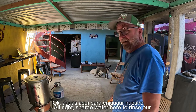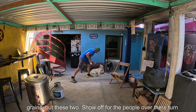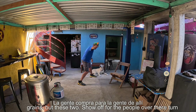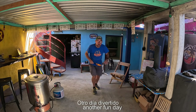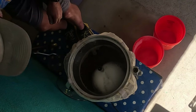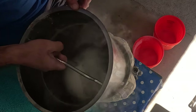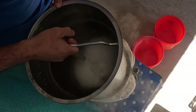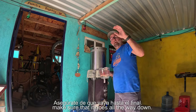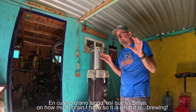We're heating up some sparge water here to rinse our grains. When we're rinsing our grains, I want to make sure the water goes all the way down before I pour more on, because otherwise it's not as efficient. Sometimes this is a slow process based on how much grain I have.